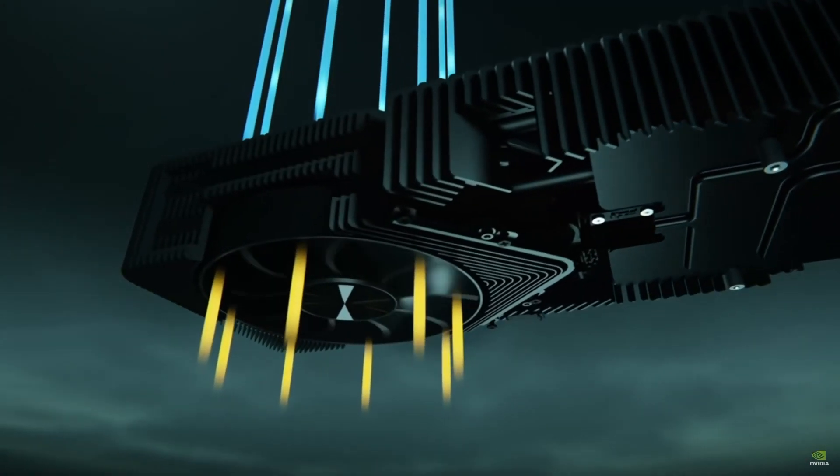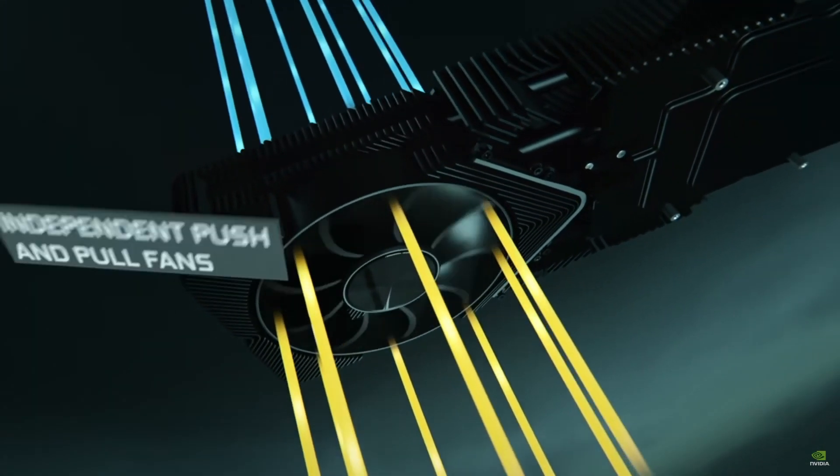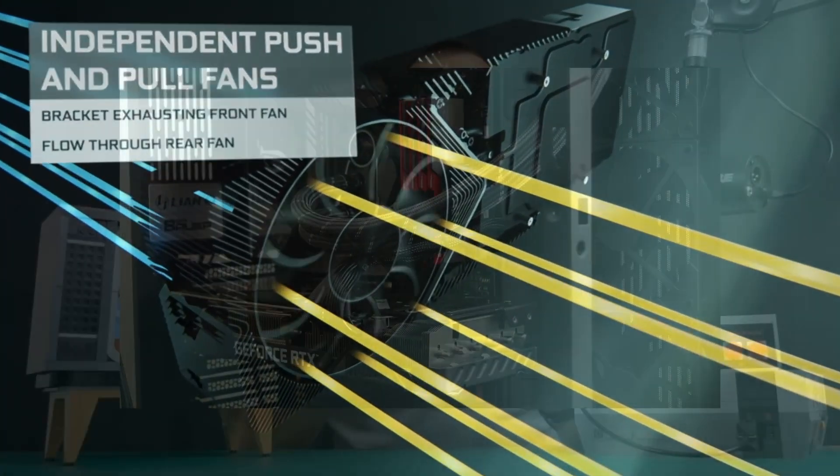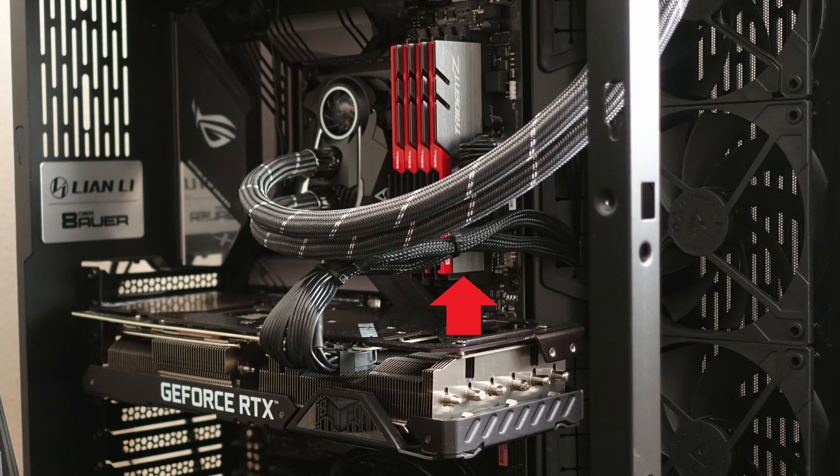The push-through coolers used in many modern graphics cards are a blessing and a curse at the same time. While the cooler is intentionally designed to move the hot air from the GPU heatsink far from the graphics card, it in turn pushes it right towards the memory modules or the CPU tower cooler if you use one. In short, it helps one component but hurts another.